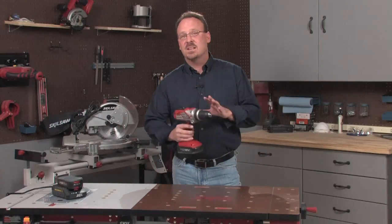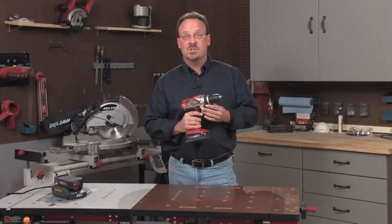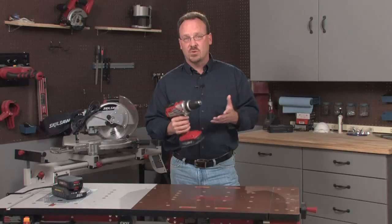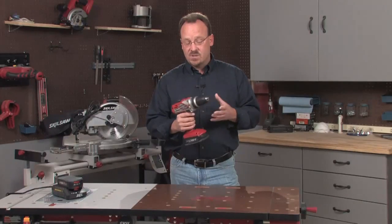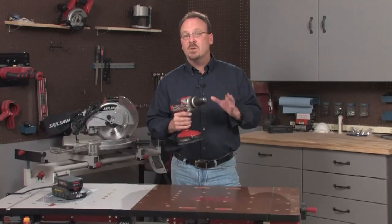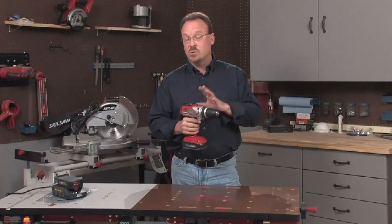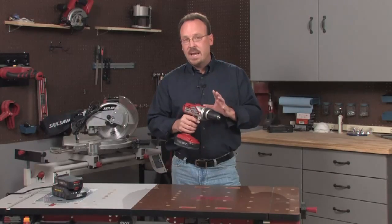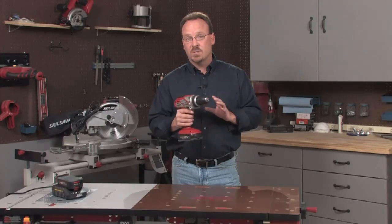Hi, I'm Bill Link, and this is a Skil 18V Lithium-Ion Cordless Drill Driver. You probably already know that a drill driver is an indispensable tool for the do-it-yourselfer, and it's a relatively simple tool to use. Despite that, I still get a number of questions about how to use the various controls on a drill and how to get the best performance out of the tool. So today, I want to give you a crash course in cordless drill drivers.